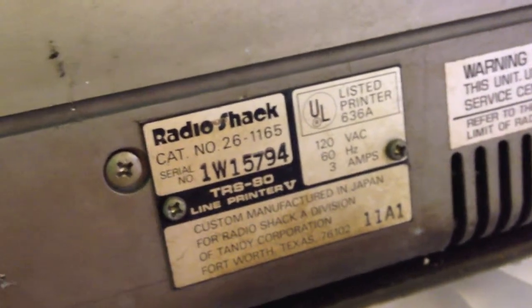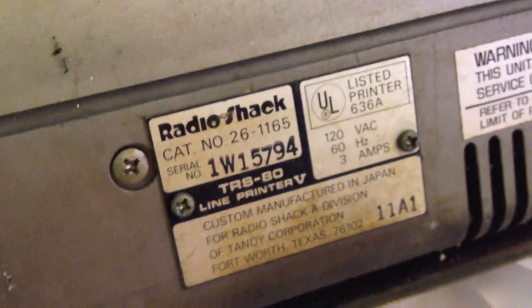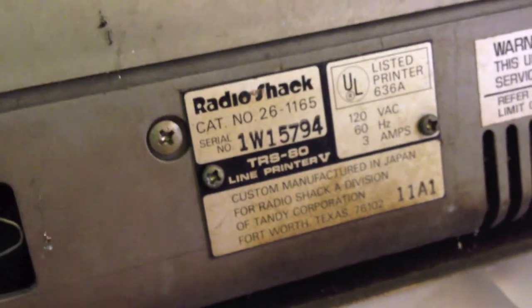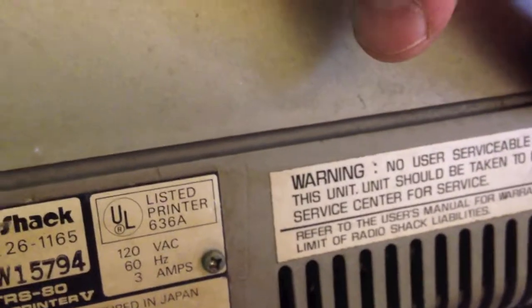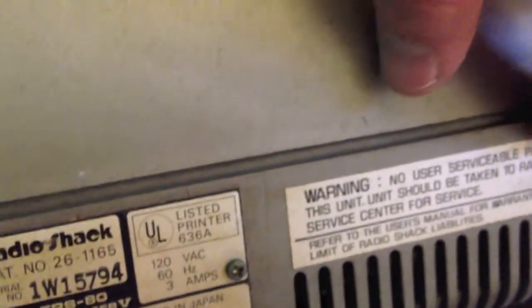Catalog number 26-1165. Serial number 1W15794. TRS-80 Line Printer 5. Manufactured in Japan. No user serviceable parts inside this unit — unit should be taken to a Radio Shack Service Center for service. I want to walk into Radio Shack right now and say 'you guys need to service this' and watch the look on their faces.